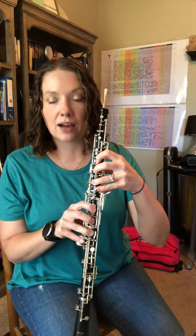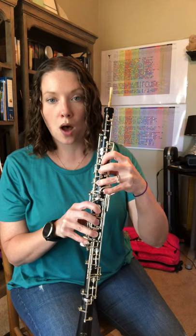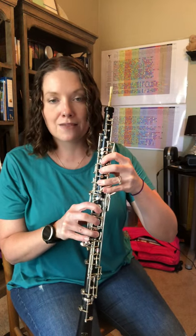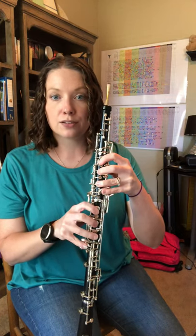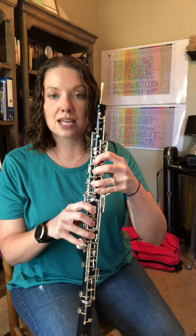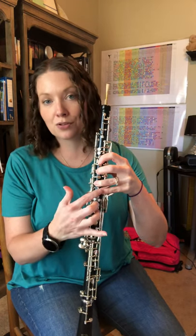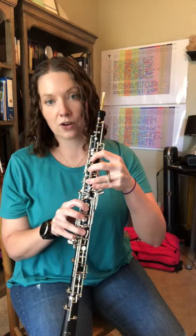Because of that D-flat, in this scale we have to use that left E-flat, so we're simply going to swap our pinkies from the middle pinky over to that left E-flat. This note still uses the half hole up there. So D-flat, then just swap to E-flat, and because now this pinky is being used by that left E-flat, that means we have to use the forked F fingering.